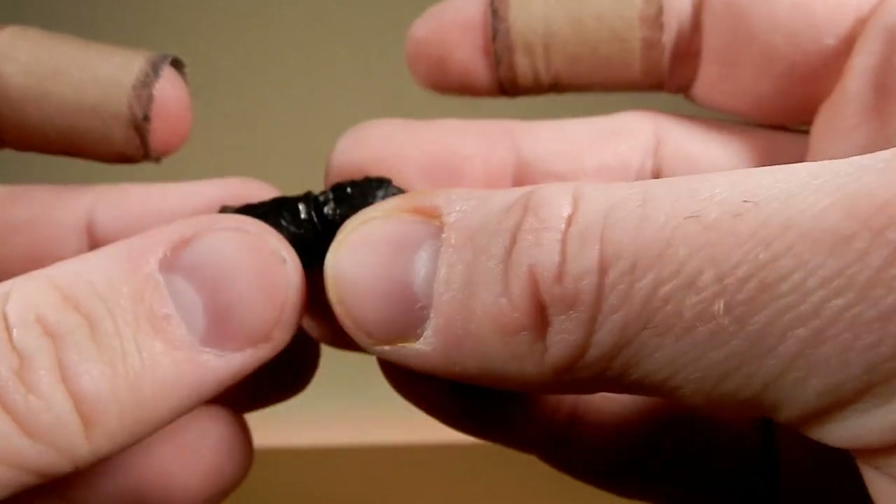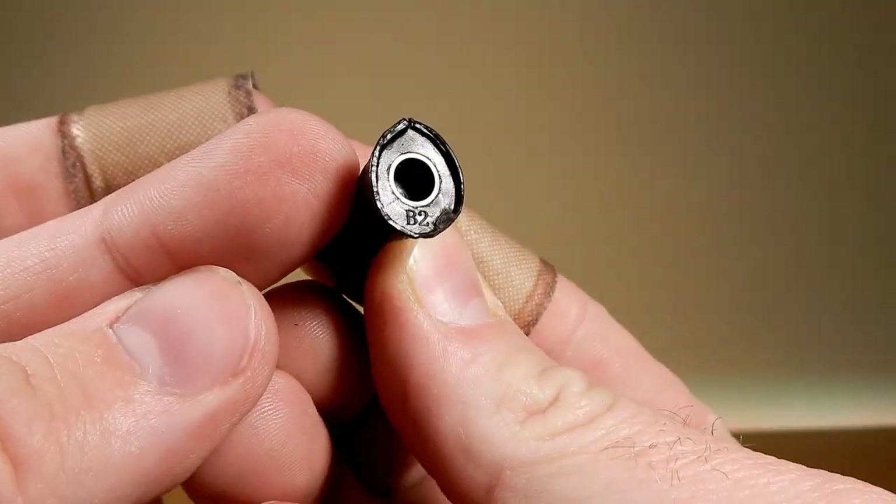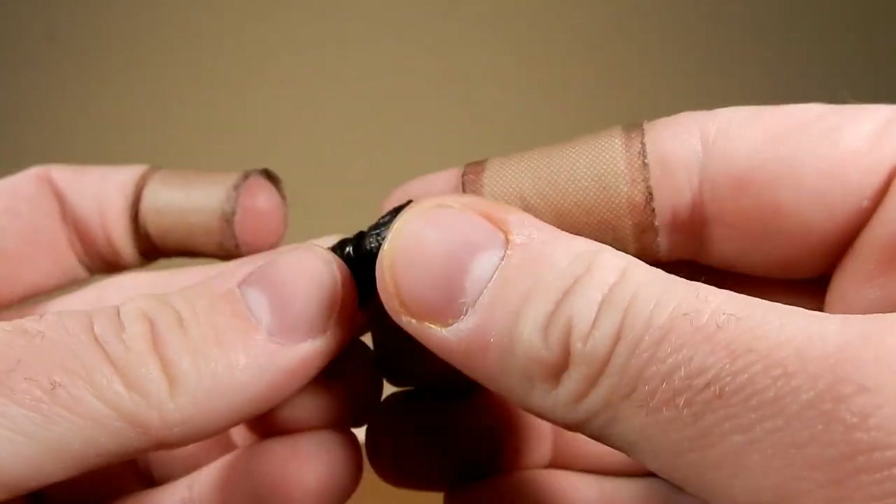He does come with this swap-out articulated gloved hand. There is a peg there, there's that hinge joint, and a swivel in there as well.